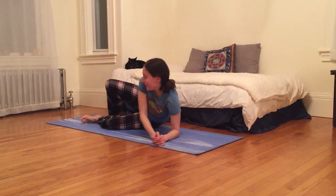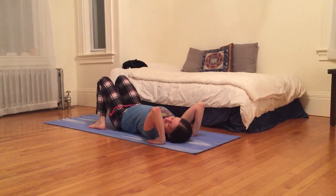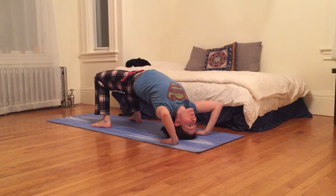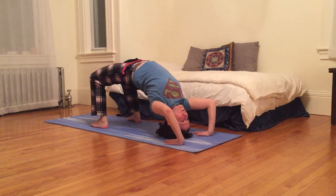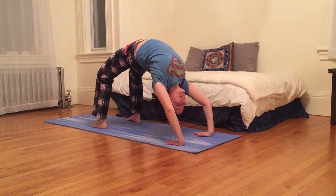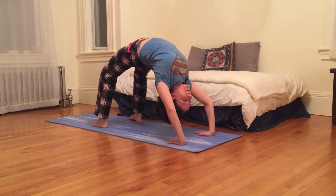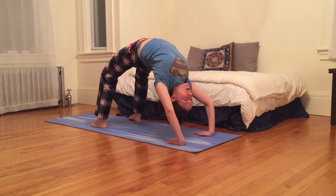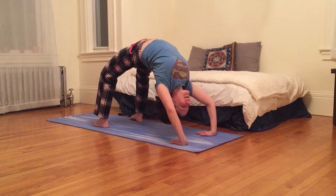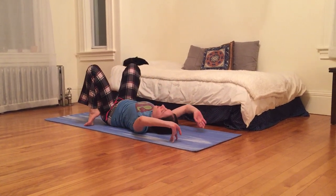And then from here I'm gonna come on to my back. I'm gonna plant my palms under my shoulders so that my fingers are pointing towards my toes. Inhale up on top of my head, and then press up so that maybe I have some space between my head and the earth. Great pose for anyone that has ever felt like they've bent over backwards — now you can literally do it. Inhale here, and then exhale, safely lowering down back the way you came on top of your head, curling your spine.